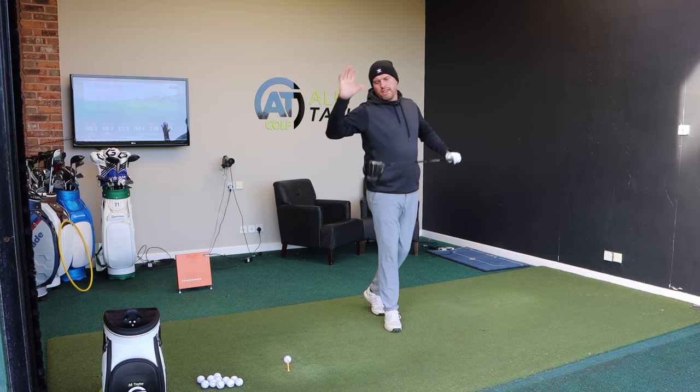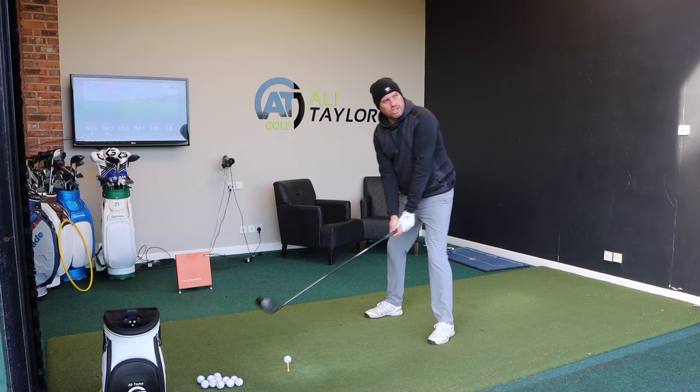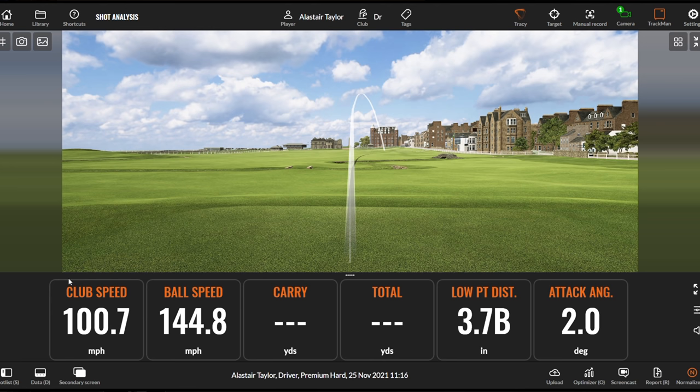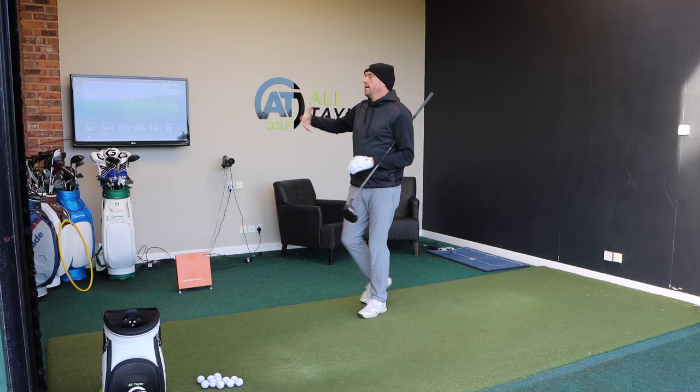Most golfers when they've got driver in hand, they've got a really good idea of what they want to do. They get set up to the ball, hit a shot, and even though that one's just fading a little bit, they can get the ball in play. I've swung at 100 miles an hour there, ball speed at 144, carry 227, rolling out 254. I've hit up, so very optimal at the speed I've swung.